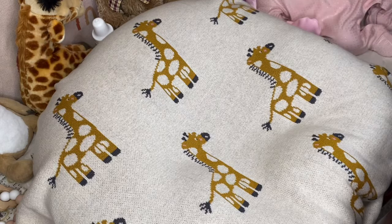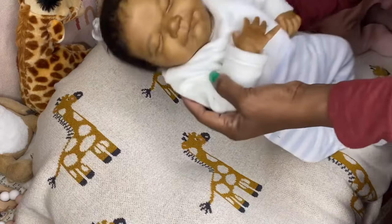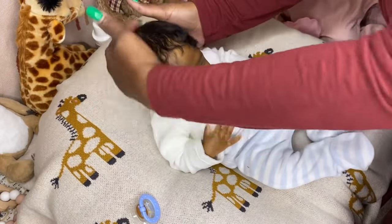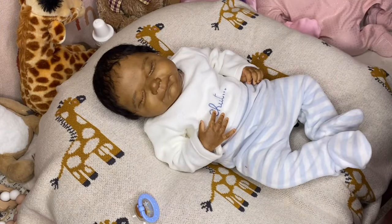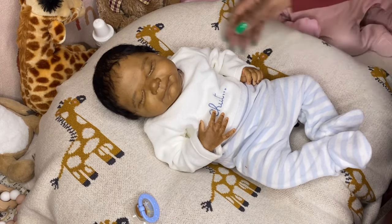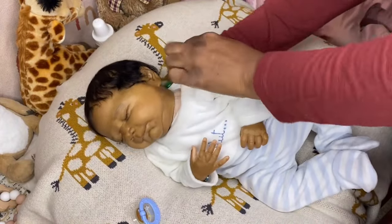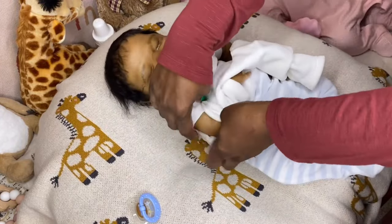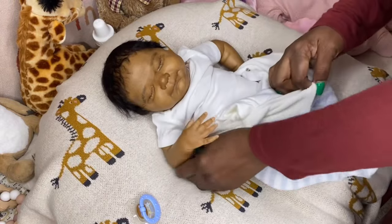I actually have four babies I wanted to dress, but the video is already at 11 minutes so we'll see how we do. Here's another one I absolutely adore — also painted by me. All of the babies I'm showing today are painted by me. This is the Samu kit by Cassie Brace. I painted him a couple of months ago at the end of 2023, painted and rooted him. He is also new in my nursery and hasn't been changed in a while, so I wanted to change him.